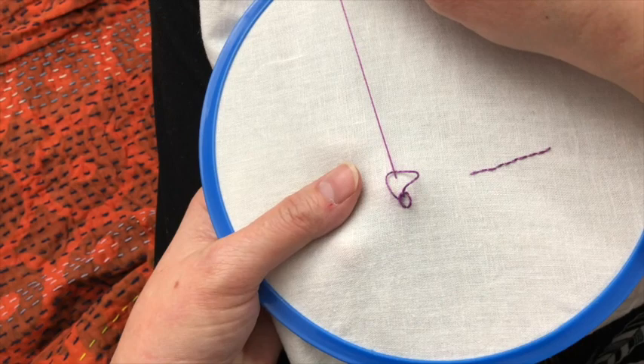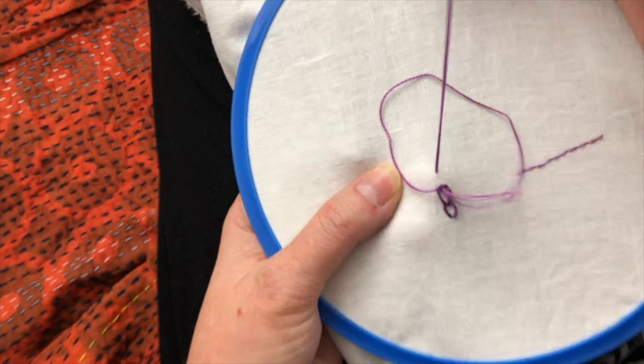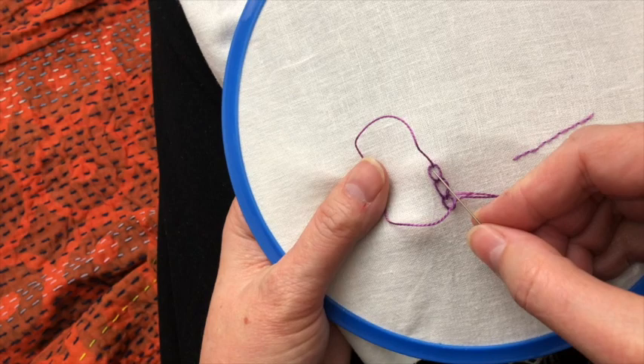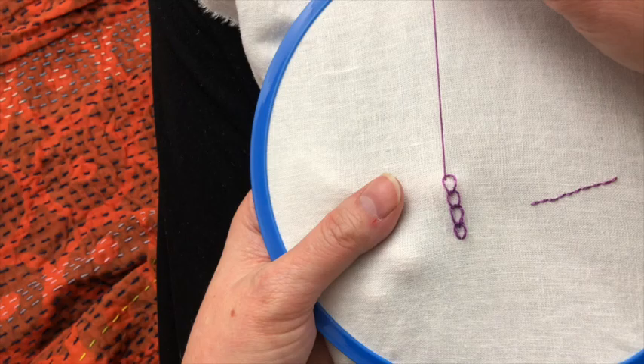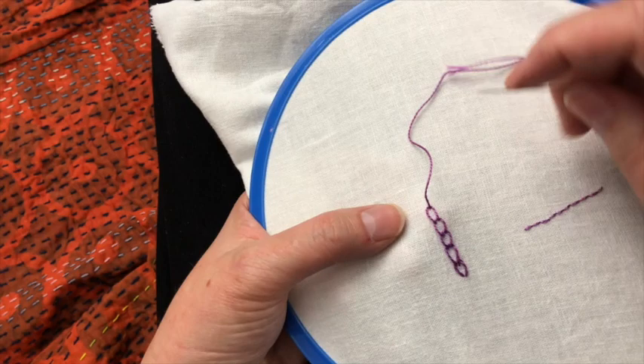And then make another loop, take a stitch right next to where it came up, so this makes a nice loopy chain.